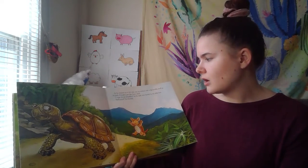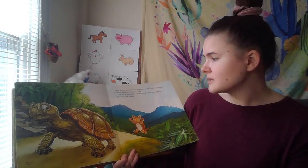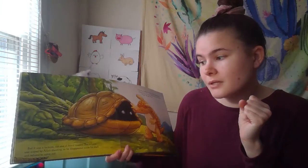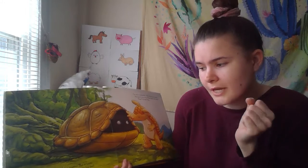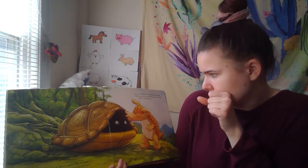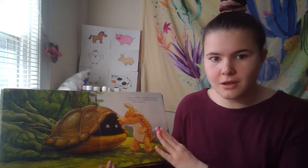As he climbed up a hill, Arlo saw an animal with a big knobbly shell on its back. It looked just like Arlo's shell. 'I hope it's an armadillo,' he thought, and started to run after him. 'Hello!' he shouted. But it was a tortoise, not one of Arlo's cousins. The tortoise was scared by Arlo's shouting, so he disappeared inside the shell and refused to come out. 'I'm not an armadillo,' the tortoise exclaimed. 'And you're too noisy. Please leave me alone.' Oops, thought Arlo.